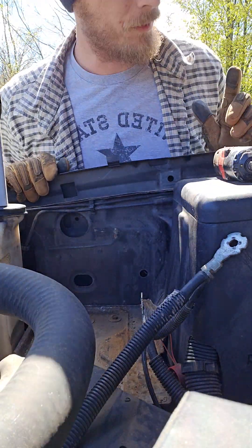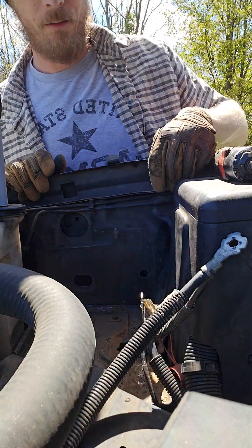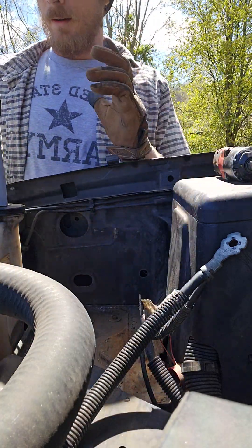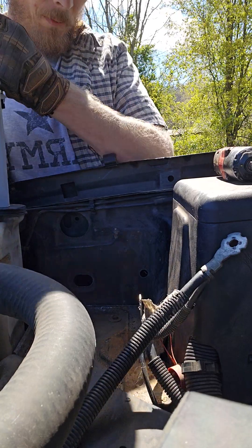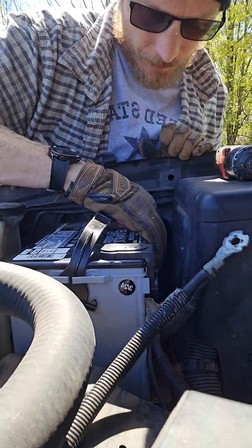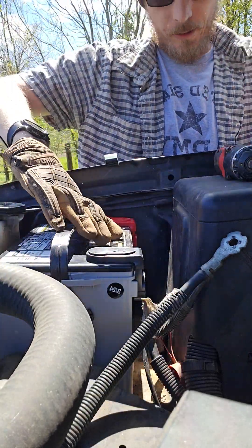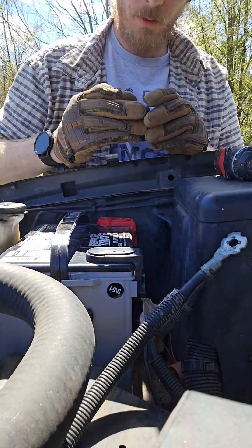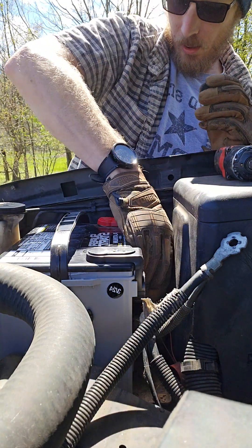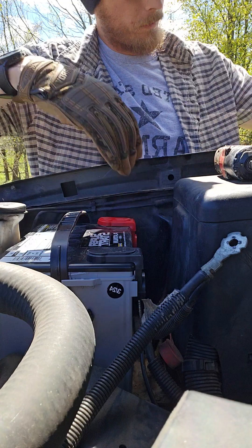Alright, this has just got a single hold-down. It'll go right there. Now you probably can't see it, but there's a hole there that fits a bolt, so the battery goes back in. Make sure you got your cables clear. Slide her all the way back there. First thing you always want to do is put your hold-down in.